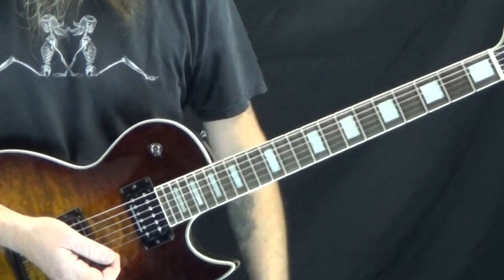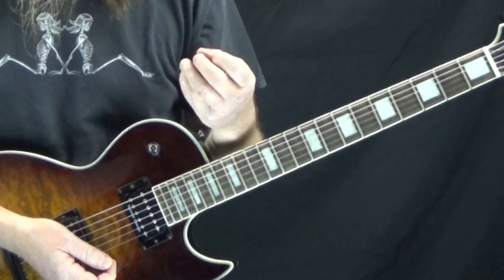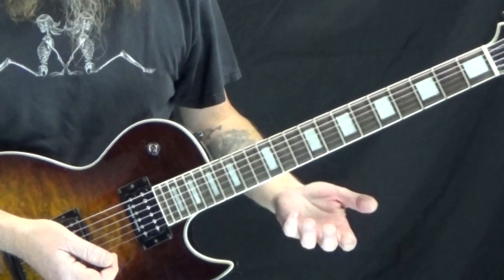The first one we've got is Photograph by Def Leppard. Let's just kind of go through the little chords and stuff we're doing in this, because the timing on this is kind of a little unusual.